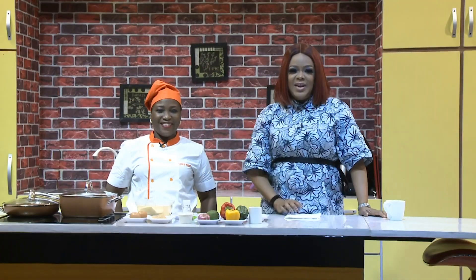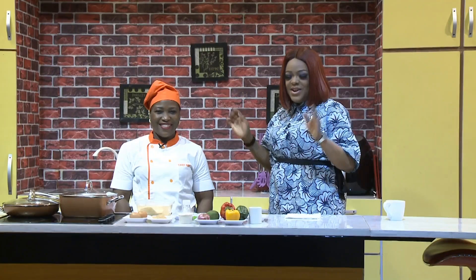Hello and welcome to the Wake Up Nigeria Kitchen on a Friday. Chef Nikke from Taste Imaginations, thank you so much for joining us this morning. Thanks for having me today.